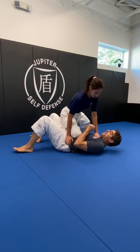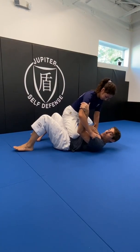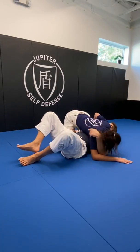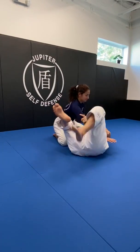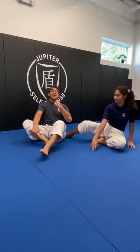If she strikes with this arm, same thing. I catch and now she's controlling with this arm. This hand catches, shrimp, and she's back down again, or it gives me space to replace the guard. Great question. Keep them coming.